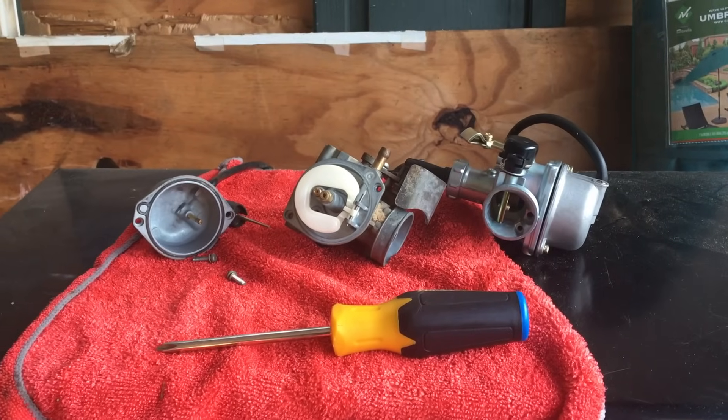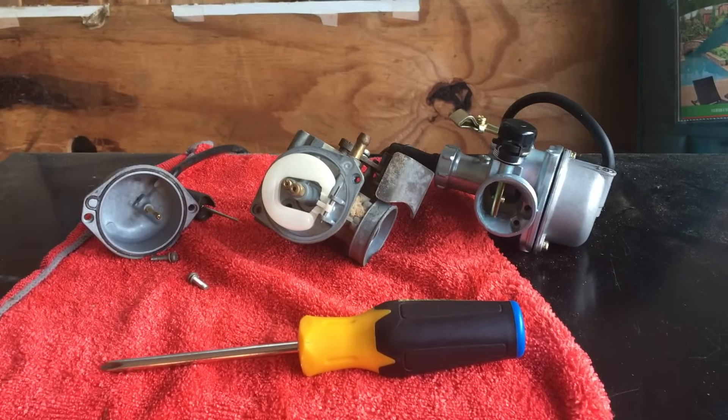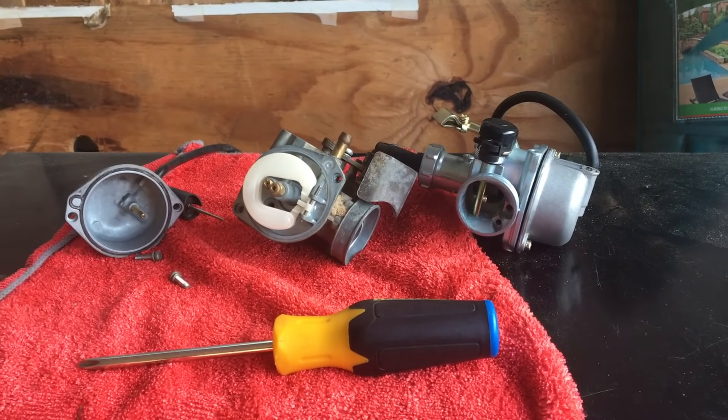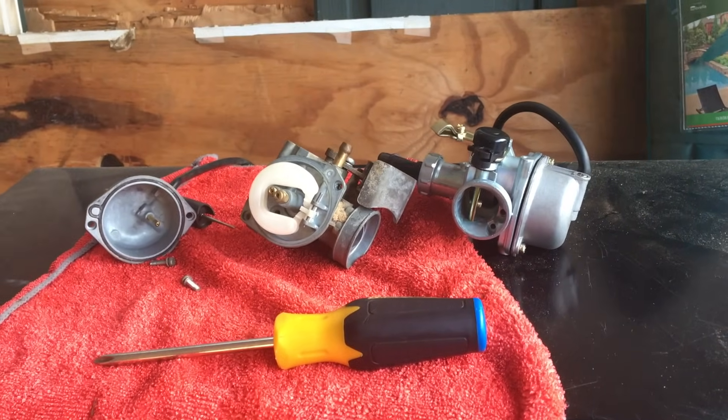All right guys, that's going to be it for today. I hope you guys enjoyed this video. I hope it was informative and I hope from this video you have learned how to fix your leaking carburetor and you can get back out on the trail as soon as possible. As always, please make sure to like, comment, and subscribe.